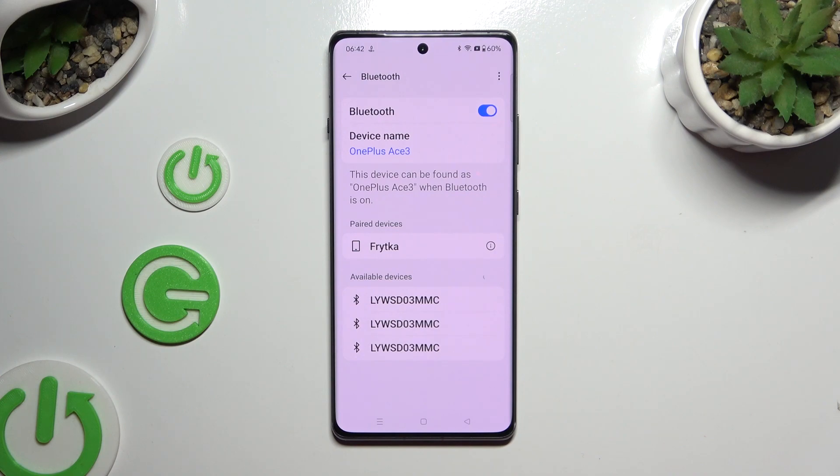As you can see, after that my devices were successfully connected.